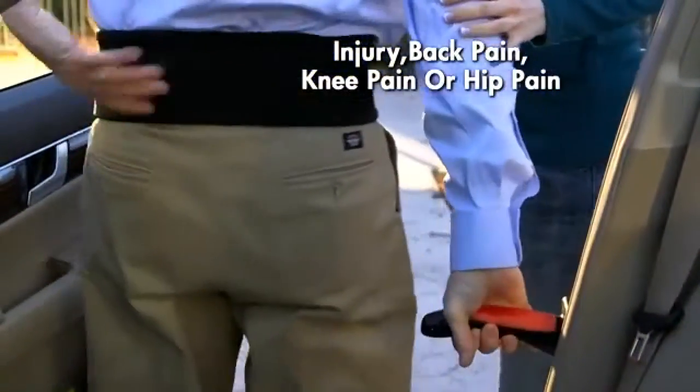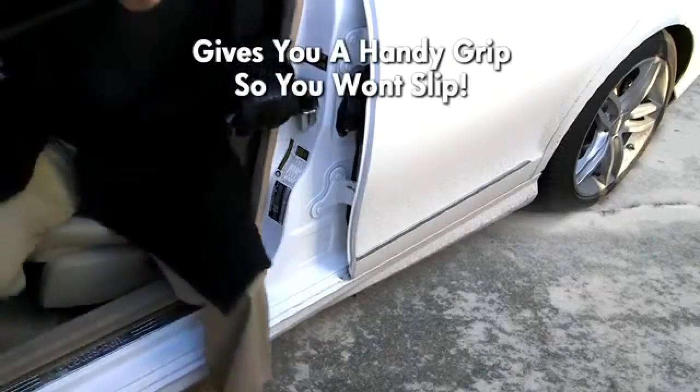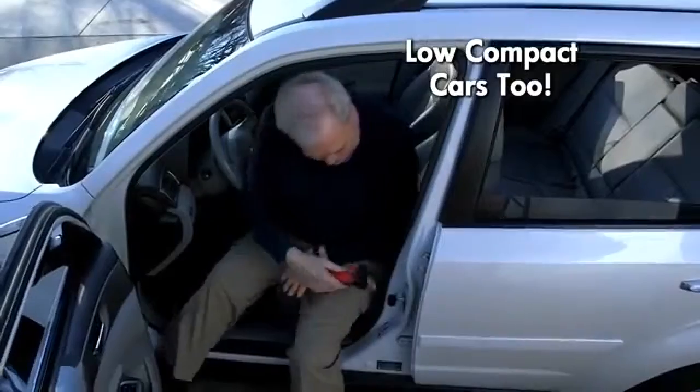If you are recovering from an injury or suffer from back pain, knee pain, or hip pain, you need the Car Cane. And when it's slippery outside, Car Cane gives you a handy grip so you won't slip. It's perfect for those tall SUVs or low compact cars too, so stop struggling and get up with ease.